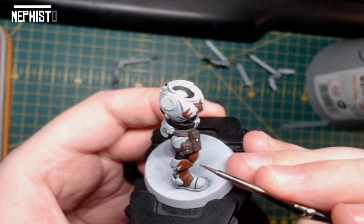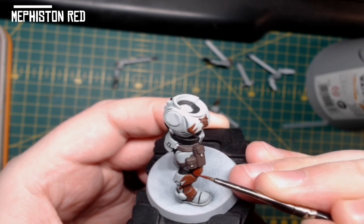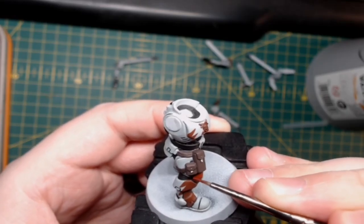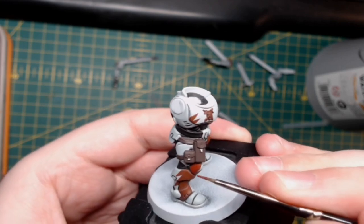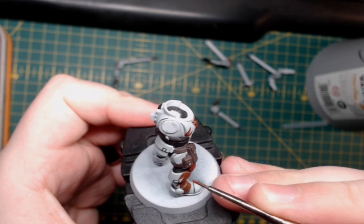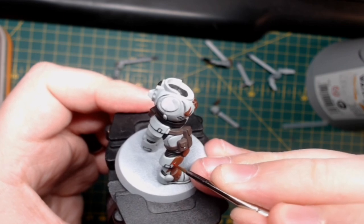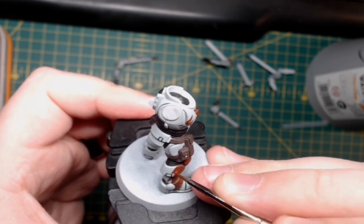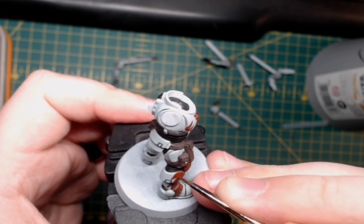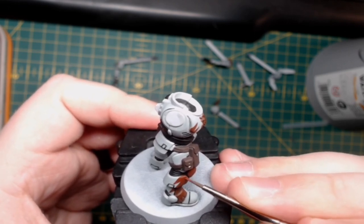Using Mephiston Red watered down to a glaze consistency — referred to as a milk consistency — what you want to do is drag the paintbrush from the area where the transition from darker to light begins. In this case, on the knee pad, start two thirds of the way down and drag up to the highest point where the light is hitting the most. Do that a few times, and in all areas that are pronounced and highlighted by light, move the area where you start to apply the glaze progressively higher. Eventually you'll get a nice transition from the darker Doom Ball Brown to the lighter Mephiston Red.